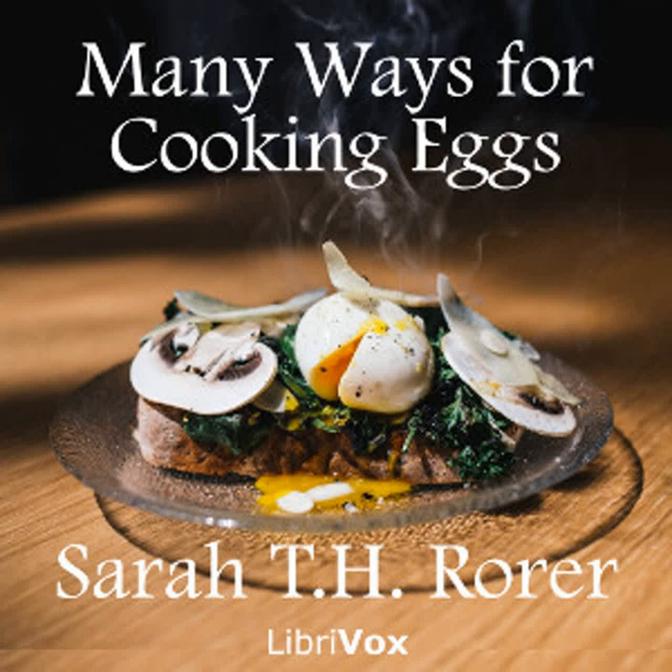Eggs au miroir: Cover the bottom of a graniteware or silver platter with fresh breadcrumbs. Break in as many eggs as are needed. Put bits of butter here and there. Stand the platter over a baking pan of hot water in the oven until the eggs are set. Dust them with salt and pepper and send to the table.